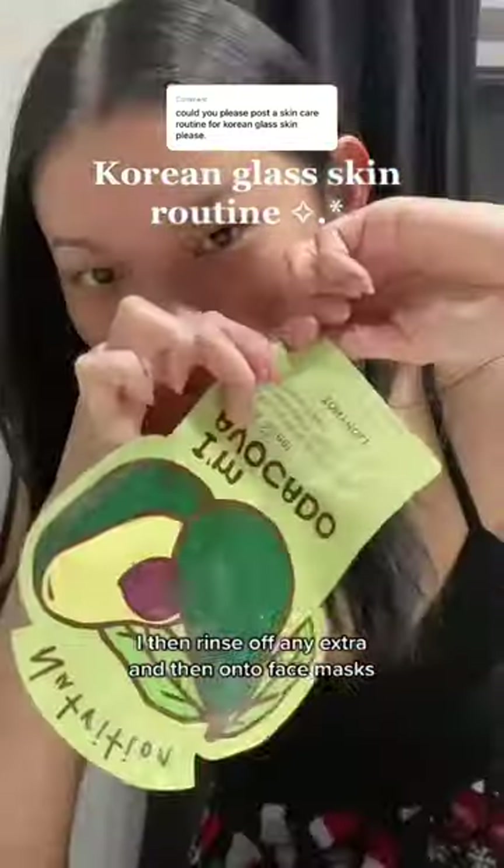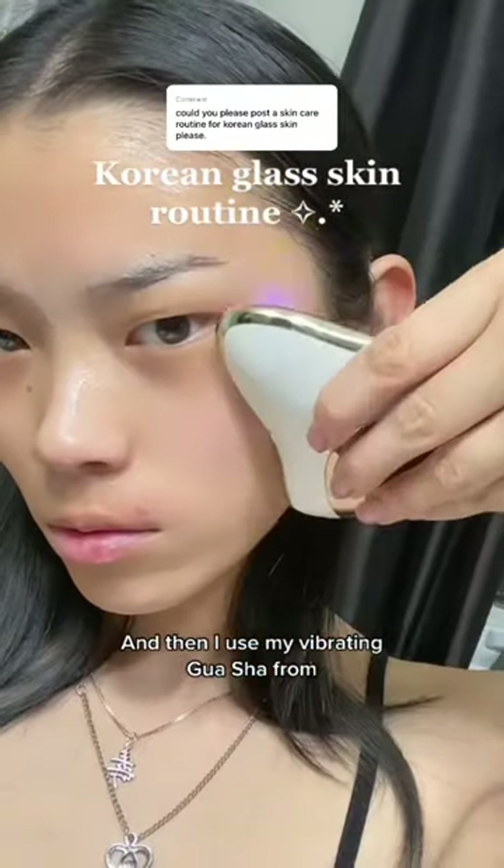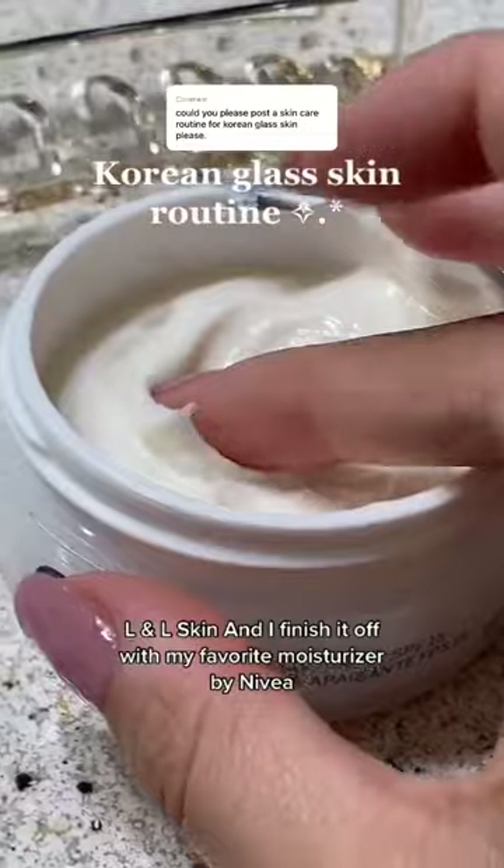I then rinse off any extra, and then onto face masks — any kind will do. And then I use my vibrating gua sha from L&L Skin, and I finish it off with my favorite moisturizer by Nivea.